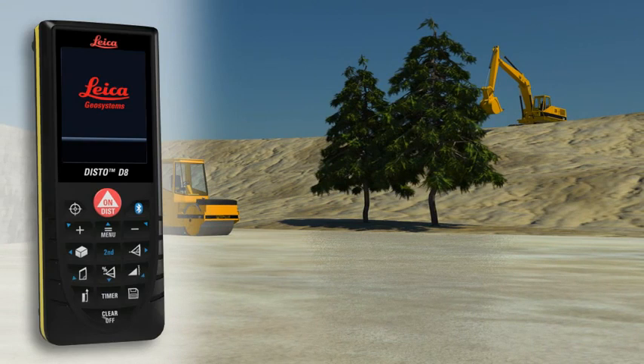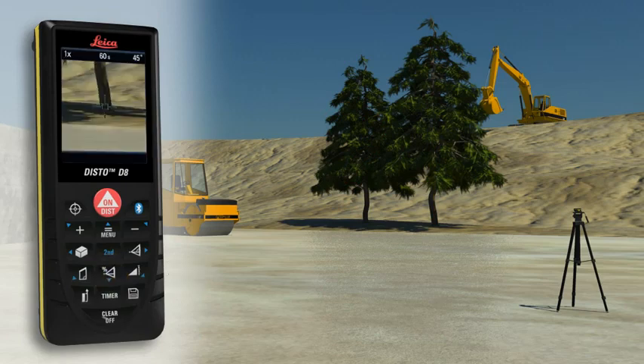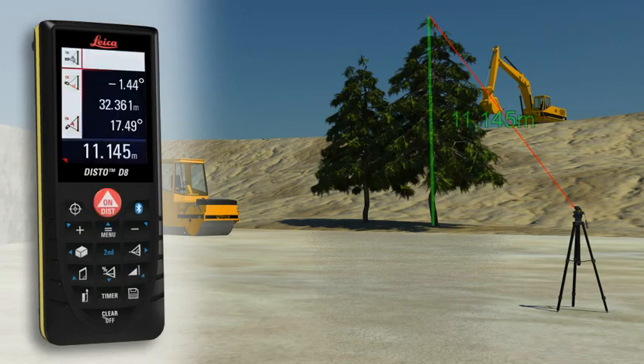Not always a suitable reflection point is available — for instance if the height of a tree or a building needs to be measured. No problem for the Leica Disto D8. Point with the laser to the lower target of the requested height and trigger a distance and tilt measurement. Then direct the digital point finder on the upper target and carry out a tilt measurement. The result is shown in the display.